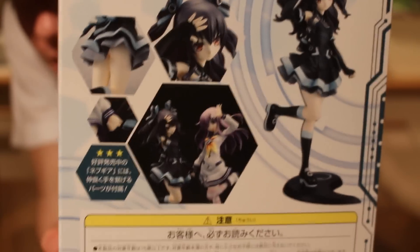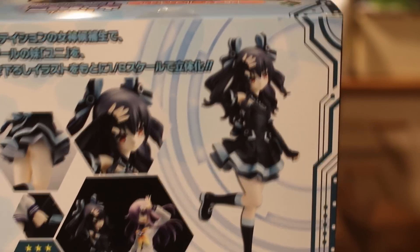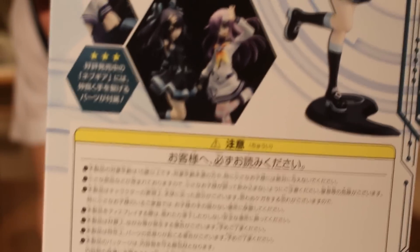This figure is supposed to come as a duo set with Nepgear. I have Nepgear on order as well. You can see them both there together.